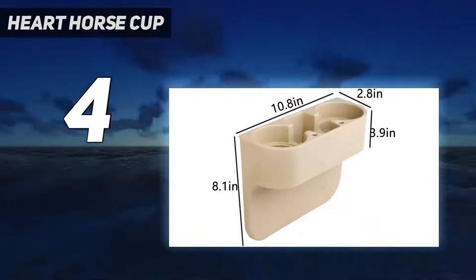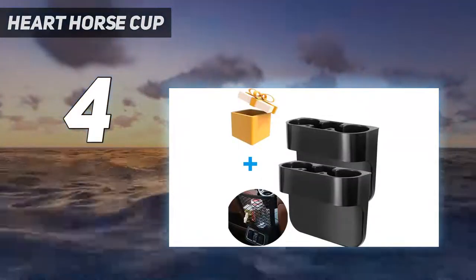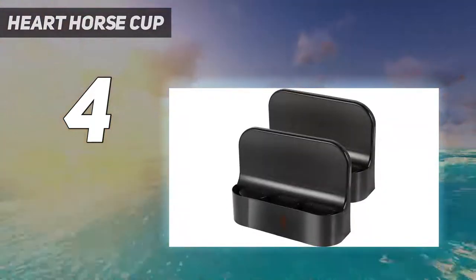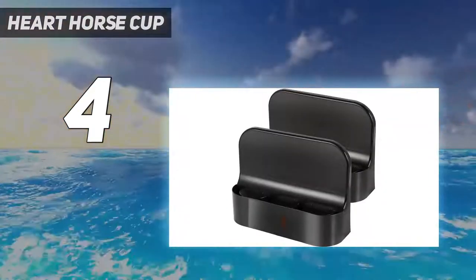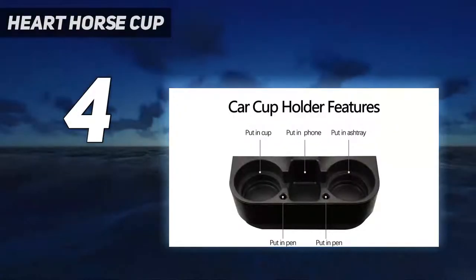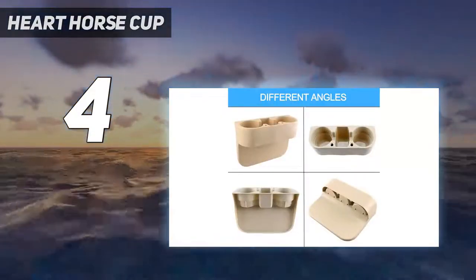Easy to install — simply slide the organizer between your seat and console for quick and simple installation. Tips: this type of multifunctional car seat organizer will occupy some room of the seat because it is used on the edge of the seat, but only a little bit. If you mind, please buy carefully. If you have any questions, please feel free to contact us.